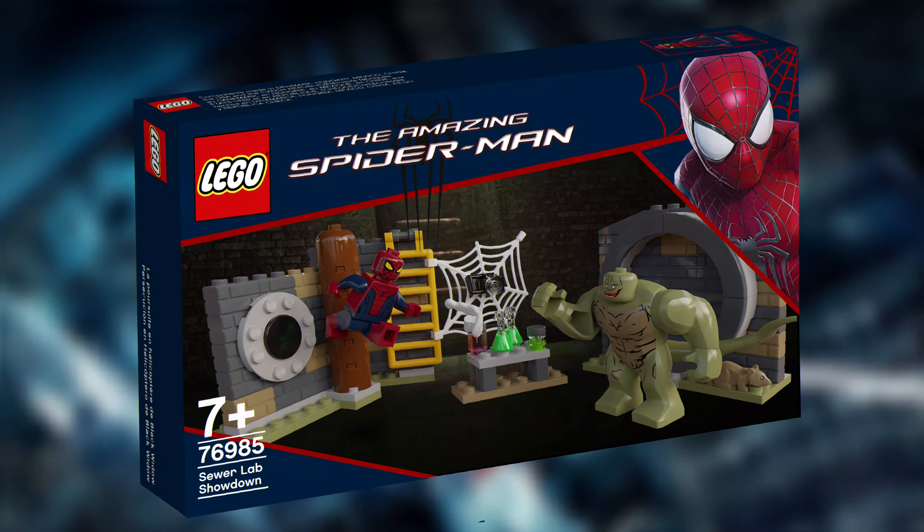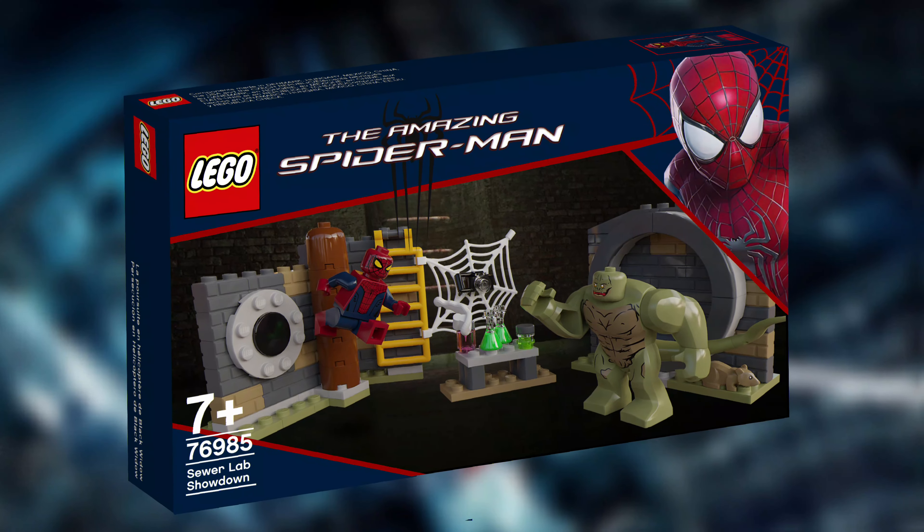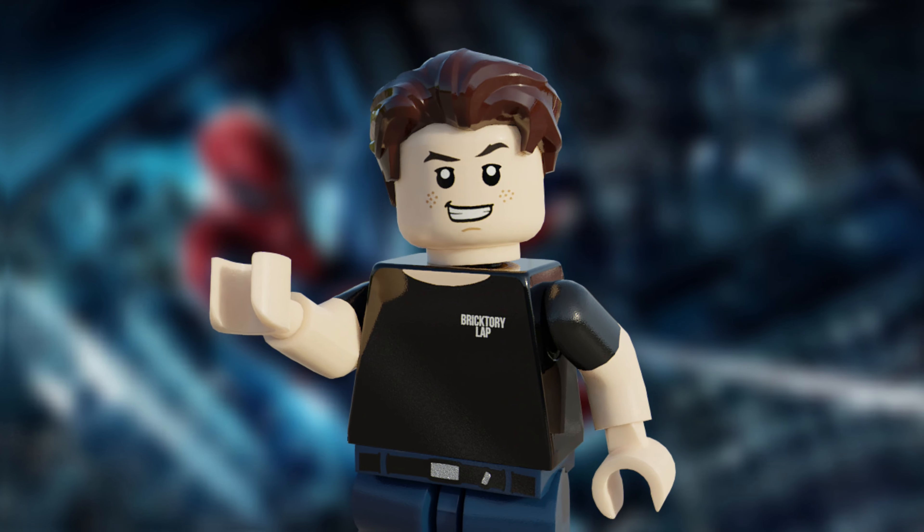And here's the box art I have designed. Set 76985 consists of 188 pieces, and would be a small but great display piece if it were to go on shelves.